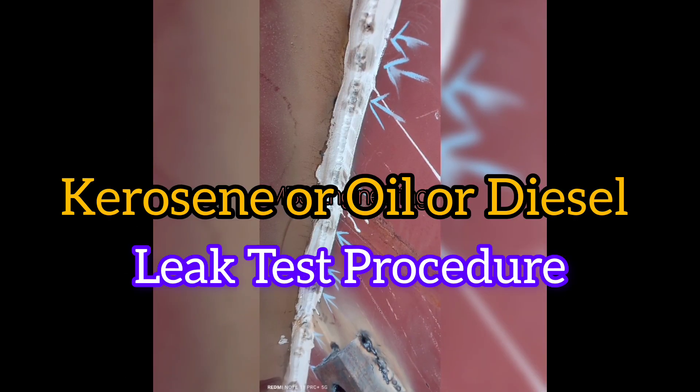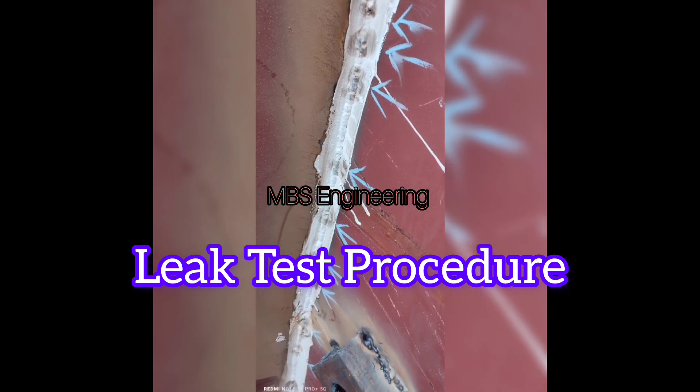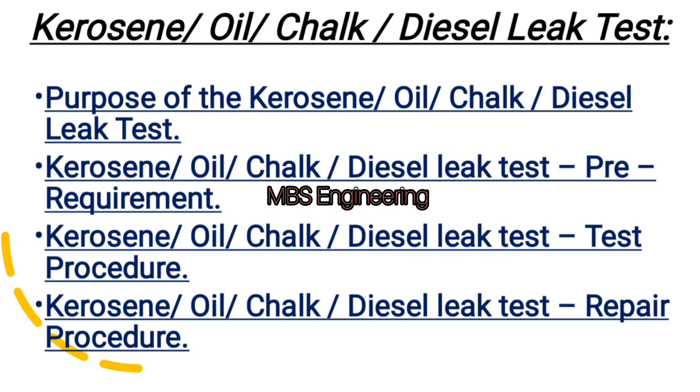Welcome to our channel. Today we are going to discuss the kerosene oil chalk diesel leak test. The following points will be discussed: point one, purpose of the test; point two, pre-requirements; point three, test procedure; and point four, repair procedure.